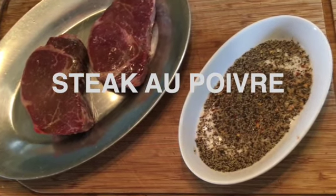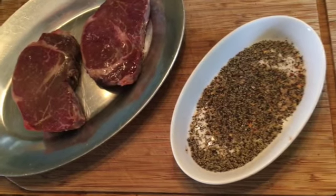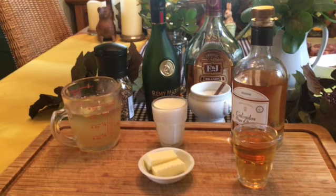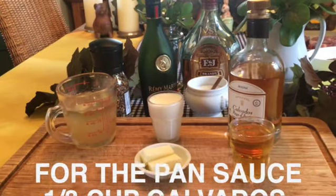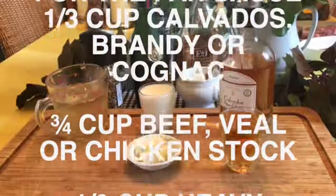You'll also need a lot of fresh coarse cracked pepper, some coarse salt, and some olive oil. For the pan sauce, you will need only four ingredients: one third of a cup of calvados, brandy, or cognac.